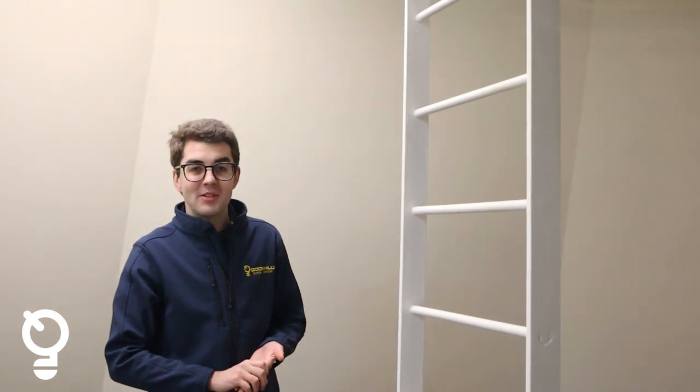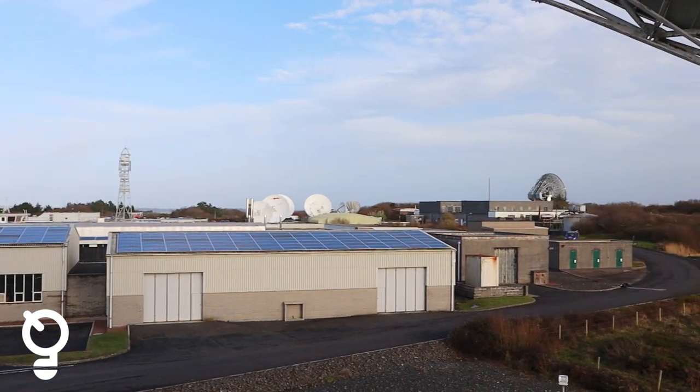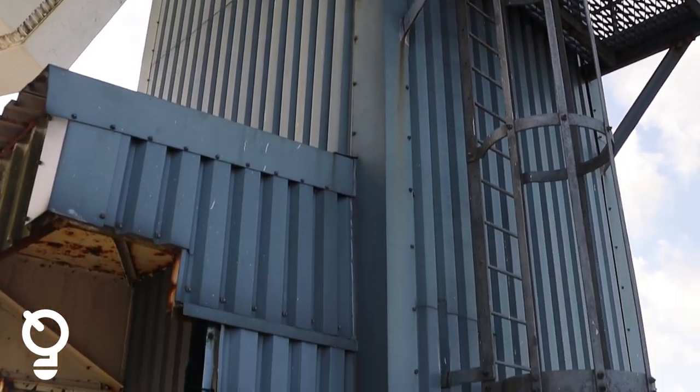Another way of being able to get up to the top of the antenna is through the ladder. This intersects the king post in the centre of the dish and allows us to climb right to the top. And let's take the lift up.